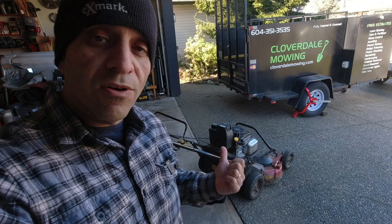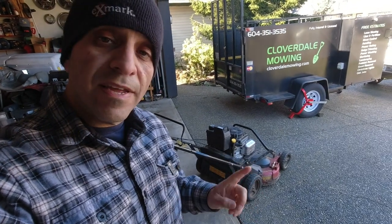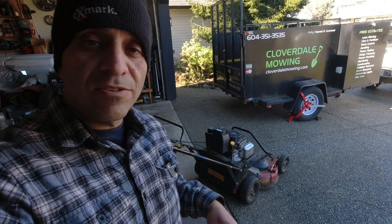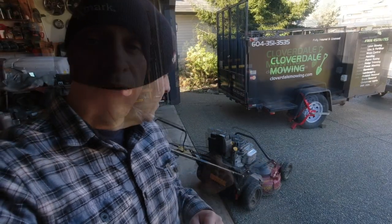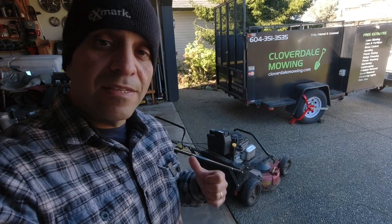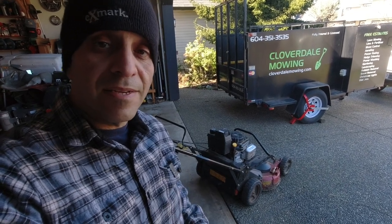This mower has been sitting all winter. I actually didn't even get a chance at the end of the season to properly put it away, so I have no stabilizer in the fuel or anything. The first step to an oil change is to warm up the existing oil.